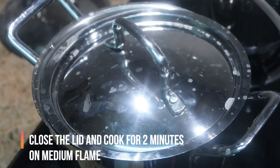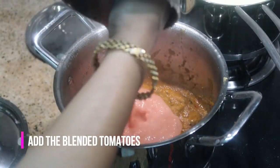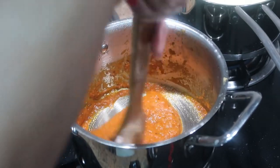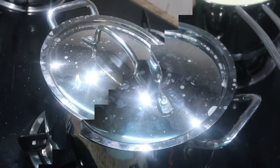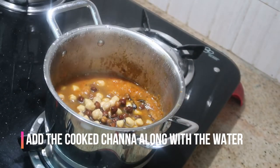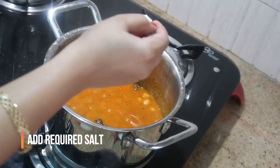Now add the onion-ginger-garlic mixture and stir — this gives a nice color to the entire gravy. Cook for about two minutes on medium flame, then add the pureed tomatoes and give it a good stir. Close the lid and cook for three minutes. After three minutes, add the cooked channa along with the cooking water — do not waste the water as all the nutrients are in it.